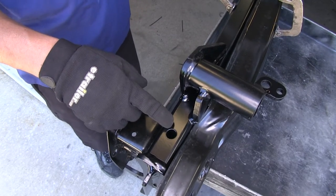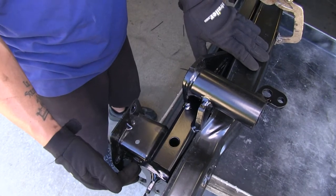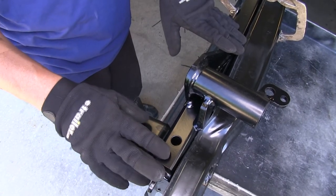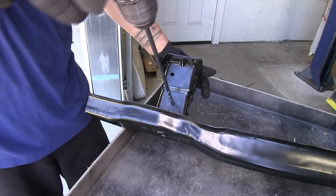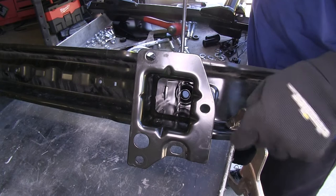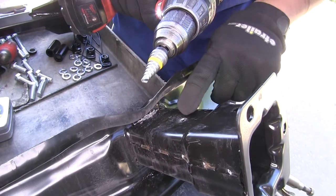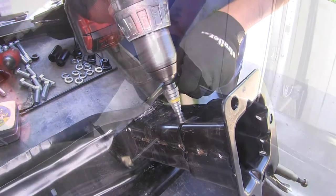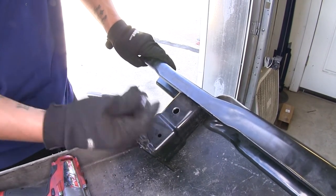I'm going to use a pilot drill bit to start, and the final hole will be enlarged to a half inch. We can drill through the base plate and core support, or mark it with a paint marker, unclamp, and drill just the core support. I clamped my core support to my workstation and made a center punch mark. Once through the first section of core support, make sure your drill bit is straight and drill straight down. Come back and enlarge the hole to a half inch using a step drill bit. Check that the half-inch bolt fits through the hole, then go ahead and drill on the other side.